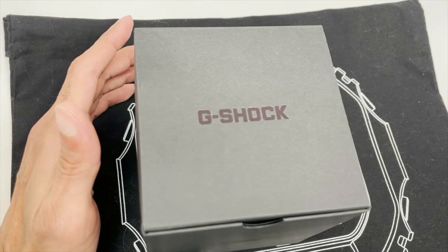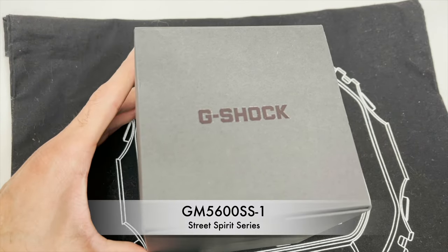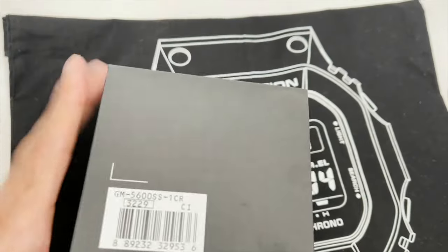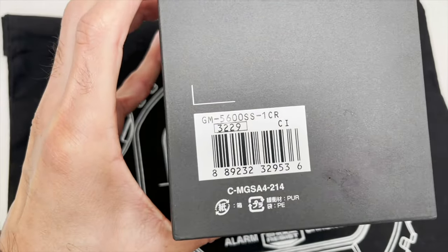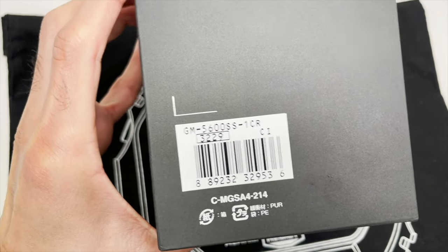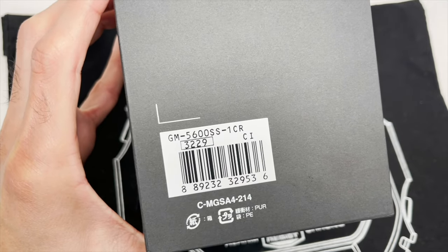Today we're back with another Street Spirit series G-Shock watch, a third of its kind, the GM-5600SS-1. This one here is the model number right there, the GM-5600SS-1. M is for metal, so it does have a metal bezel. 3229 is the module on this particular watch.